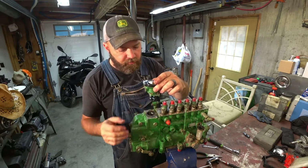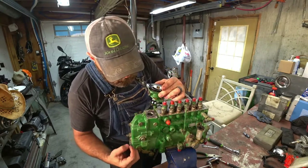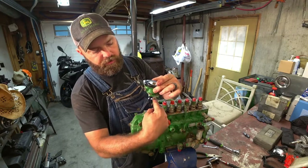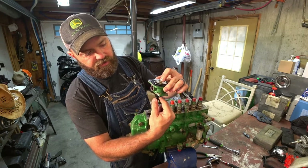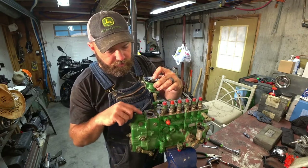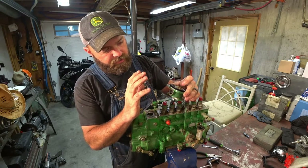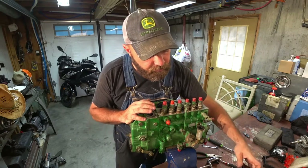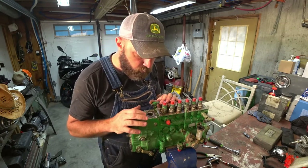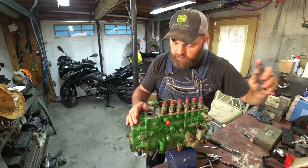I called a pump shop yesterday and they want $700-$800 to max one of these 11mm pumps out. For all I know they could just be putting delivery valves in it, tightening a screw, and adjusting the full load — granted, they'd be doing it on a test stand where it should be done. But for the homegrown weekend warrior county fair once-a-year pull, we're going to try this. So the bolts are out of the aneroid housing — let's pull it up. Here's the O-ring. There's a rack arm that moves back and forth, and a rod that goes across it — this controls how far that rod can move, pushing up and down to let the rack arm move to let more fuel in.